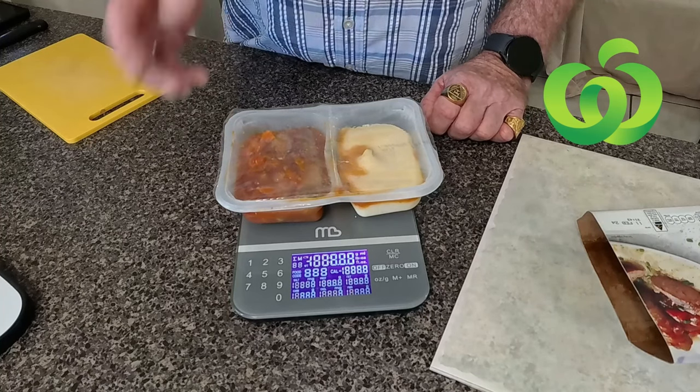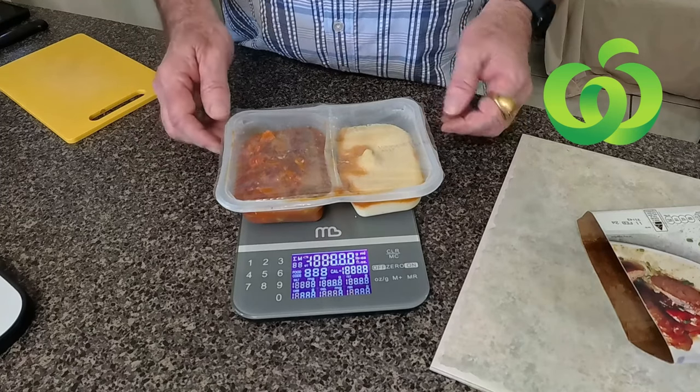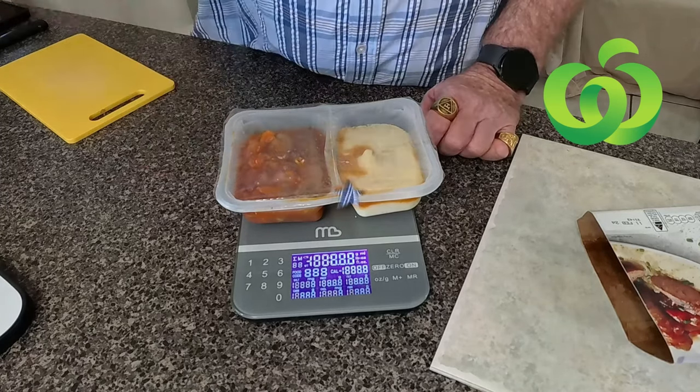I've had meals that lost more than that, but it's all good. Minimal loss in terms of moisture when cooking, which is all right.